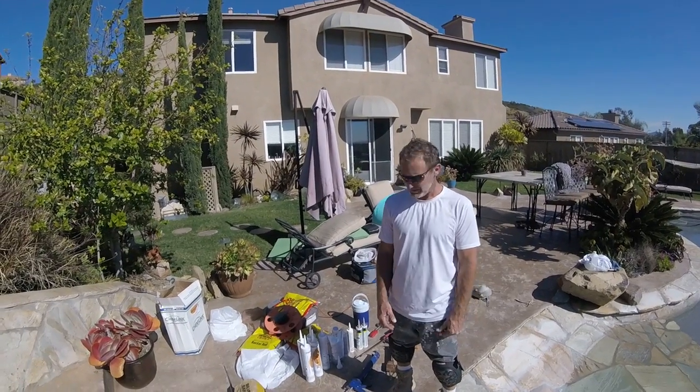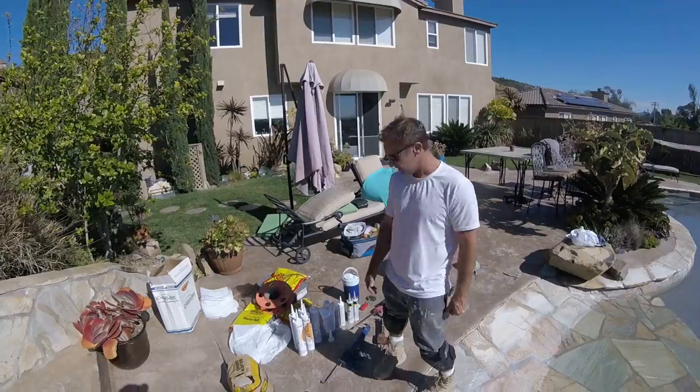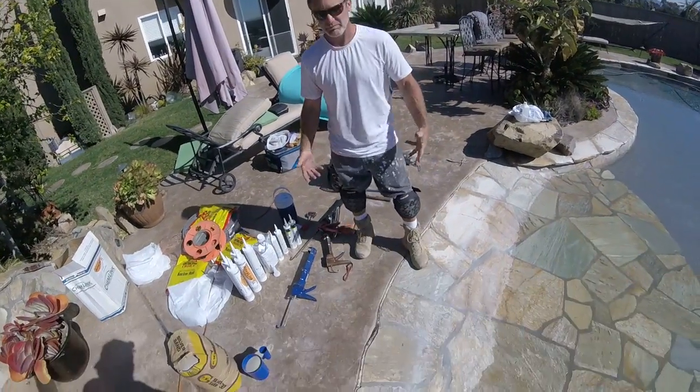I'm Seth Rauscher, and I'm going to show you how we repair expansion joints here at Rauscher's Pool Care. First thing — it's a dirty job, so you've got to dress appropriately.